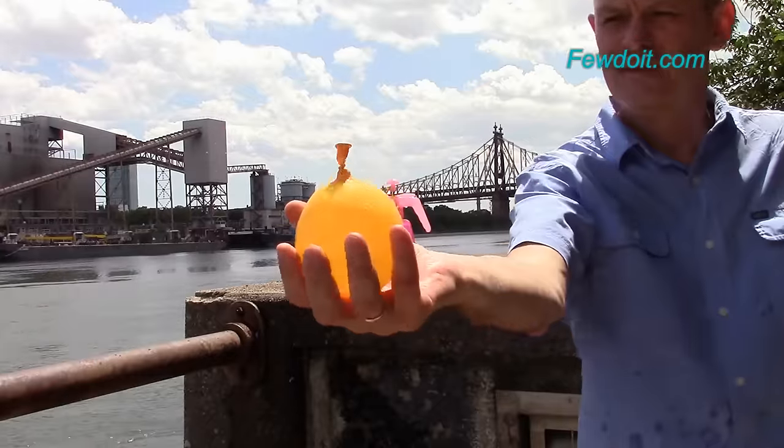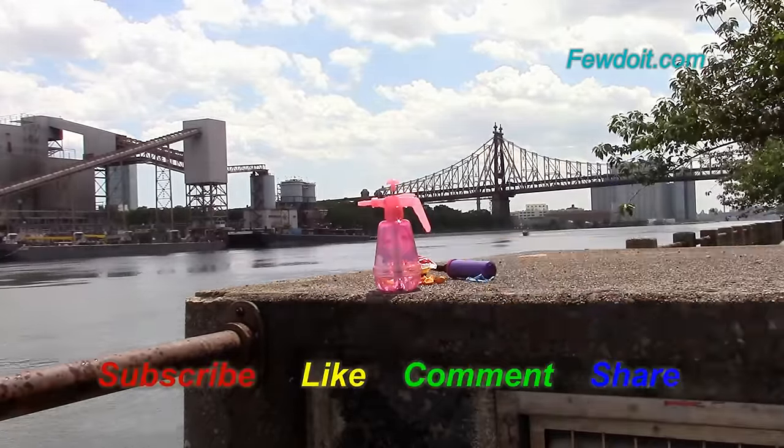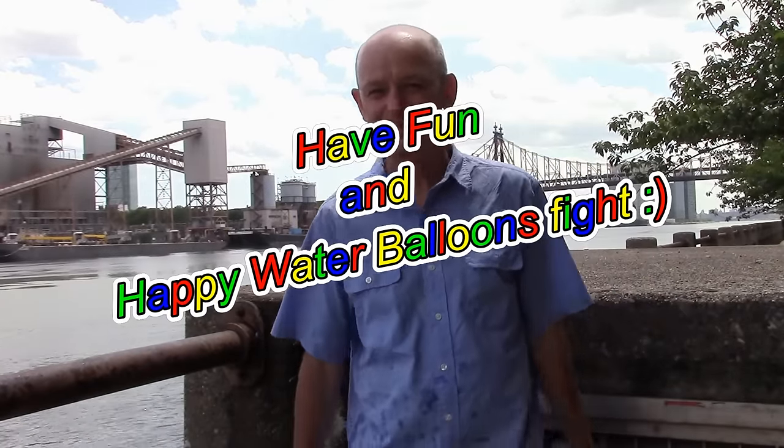There are many more games we can play with balloons — I will talk about it in the future. Remember to subscribe to my video channel to stay updated. Like the video, leave comments, share it with your friends. Have fun and happy water balloon fight!